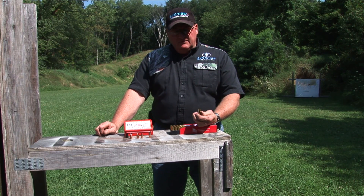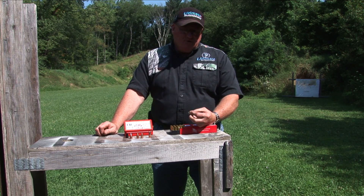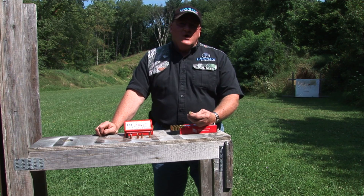I don't know if you can get any hotter than this. This is the same primer they use in the 470s and the 300 Win Mags, ultra mags — same primer.